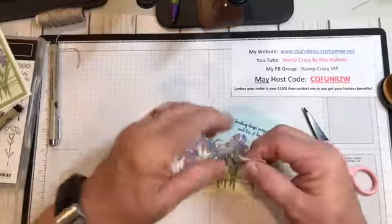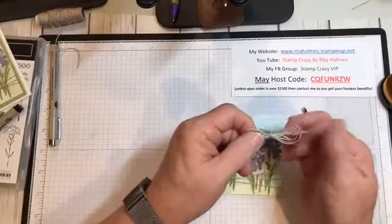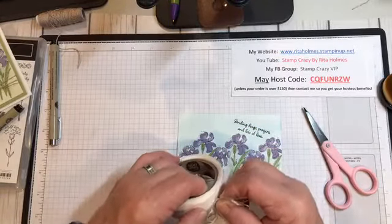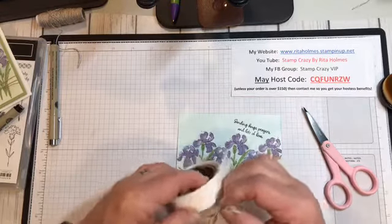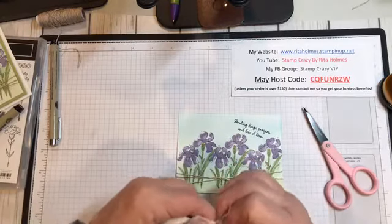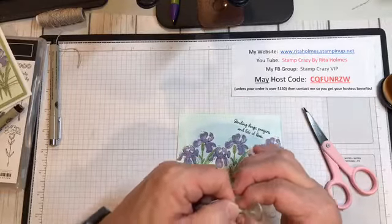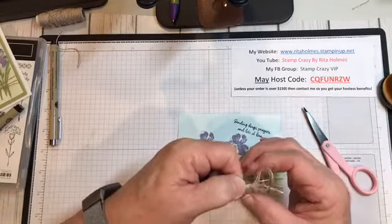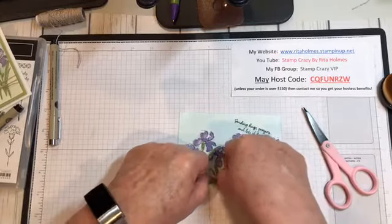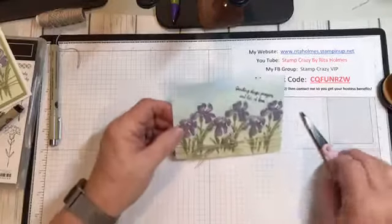There we basically have the card front done, except for the bow. I did make my bow already — I just took my twine and did a couple of layers so my bow would look more frilly. I used my pop dots; I'm always a double pop dot person. I've got my two pop dots, I make sure they're not going to show, press them up against my cording, and put that where all three pieces of linen come together. There's my bow on my card.